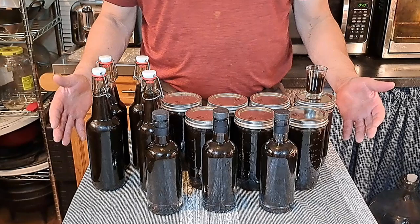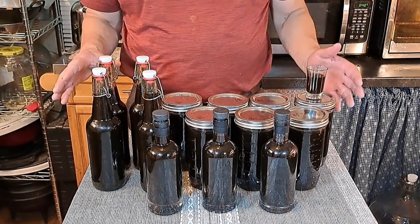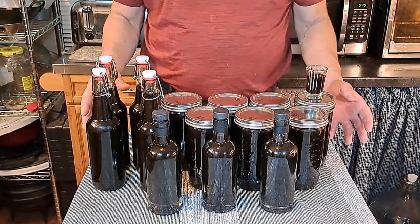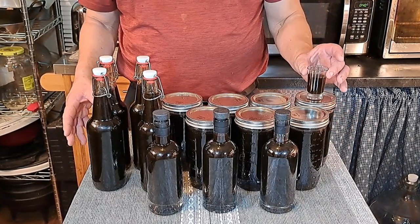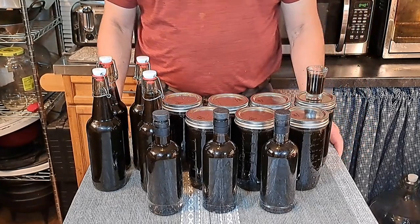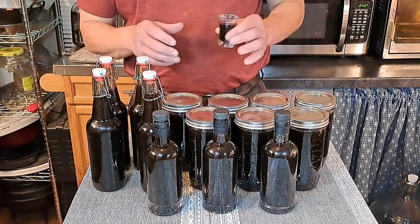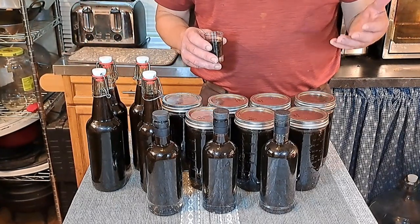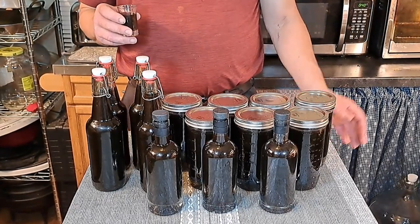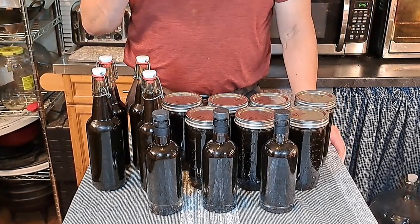This is what seven liters of Noccino looks like after we bottle it up. We have plenty of bottles and again everything was sanitized. Our recipe doesn't call for much aging necessarily after the 40 days, but we are going to do a little taste sample here. Almost all the other research we've done on Noccino recommends a minimum of six months of aging. We're going to age this for six months, but we are going to take a taste now to see how close we are.